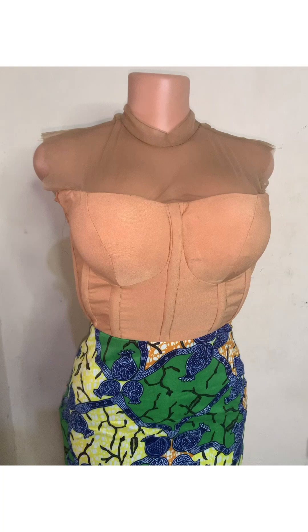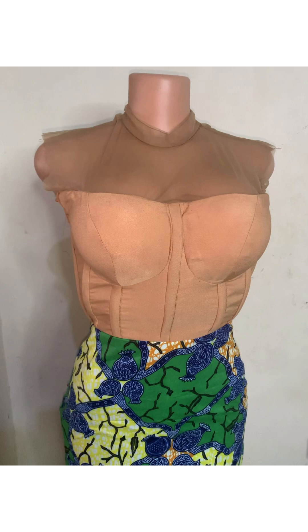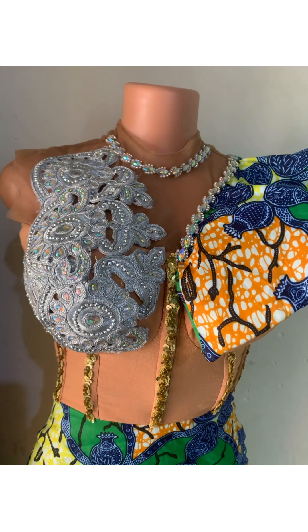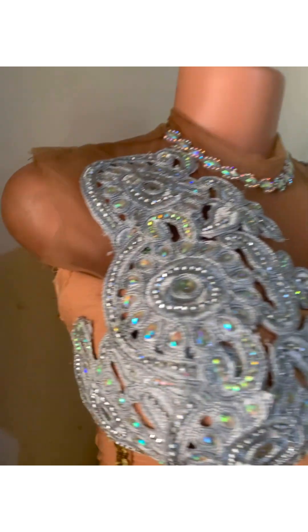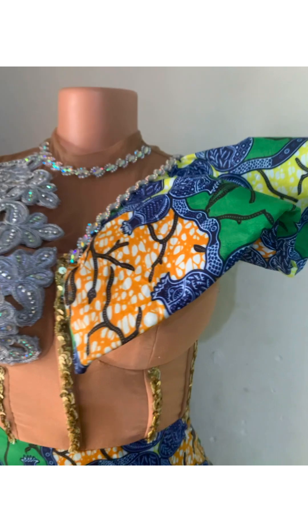Hi guys, welcome back to my channel. This is a very quick and easy tutorial on how I made this dress go from a 0 to a 10. I'm just going to show you guys how I embellished this dress, so if this is what you want to see, please keep on watching.